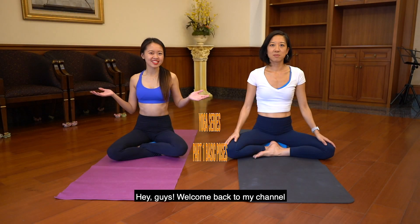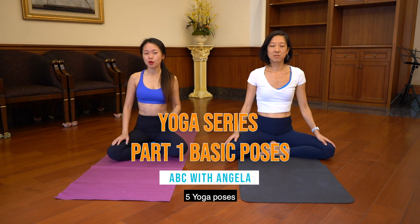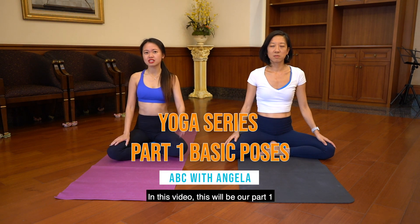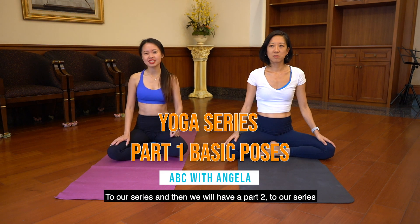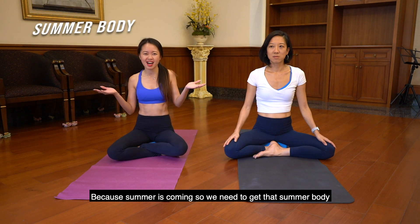Hey guys, welcome back to my channel. It's Angela here. Today we will be showing you 5 yoga poses that we often get wrong. This will be our part 1 to our series, and then we will have a part 2. So make sure you stay tuned, because summer is coming, so we need to get that summer vibe.